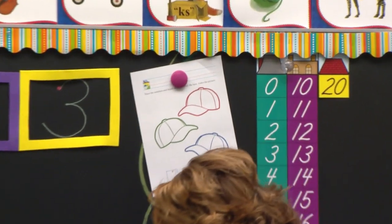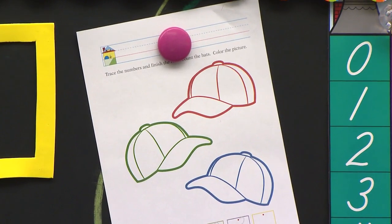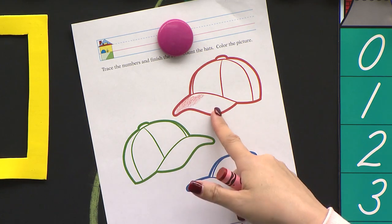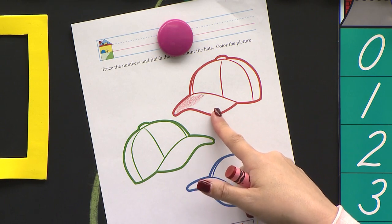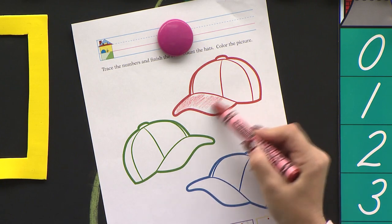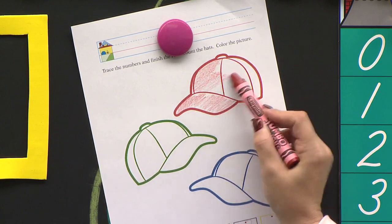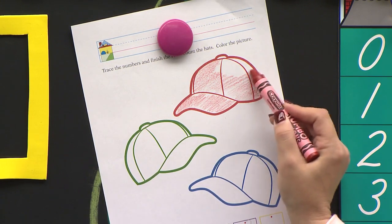Let's look at our first hat. Our first hat is red. And I'm going to do my very best job on it today. I am going to color this hat right here. This part right here is called the bill — it's the bill of the hat. It's like a duck bill, that's why we call it the bill of the hat. And I'm going to color it so nicely, taking my time and not scribbling, because I want to do my very best job on this paper.